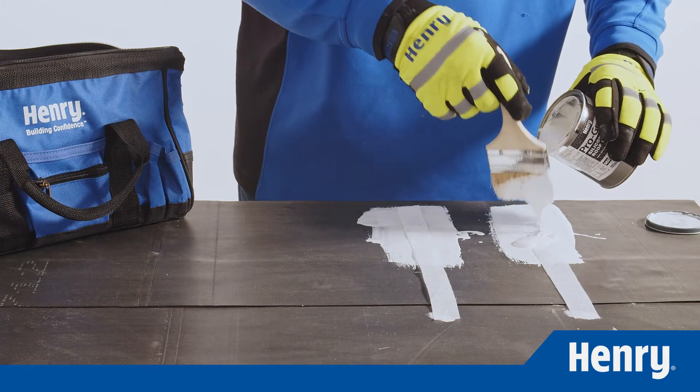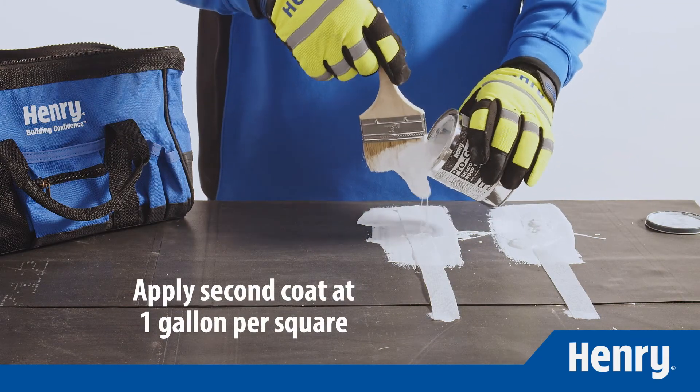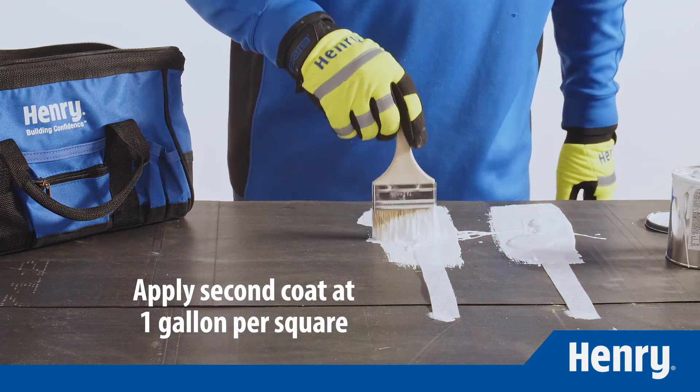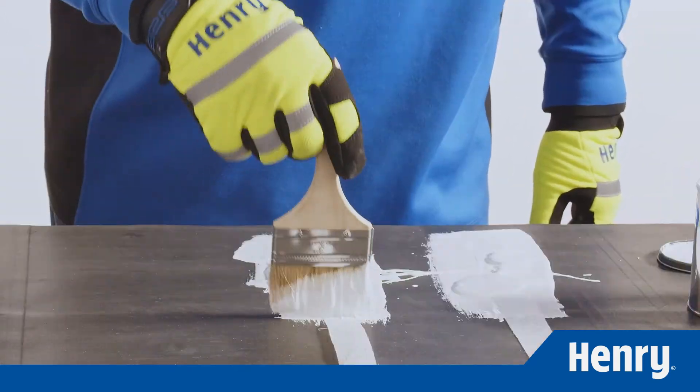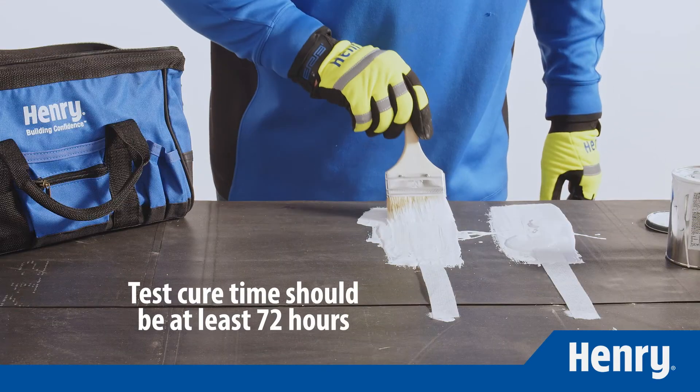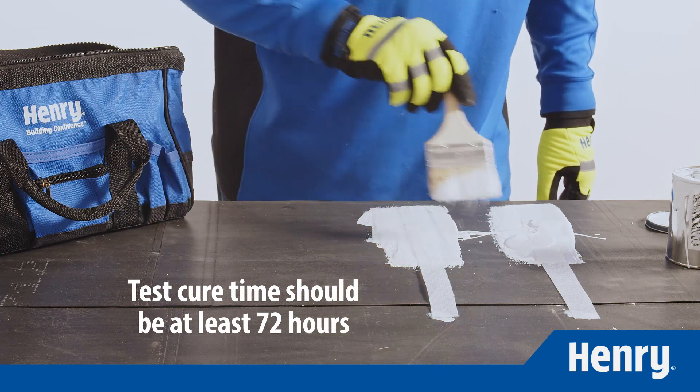After embedding the fabric, apply a second coat of ProGrade 988 at approximately one gallon per square over the fabric to completely cover it. Brush the silicone lightly to remove any trapped air. Allow the test area to cure at least 72 hours before checking adhesion.